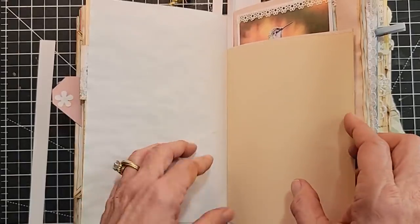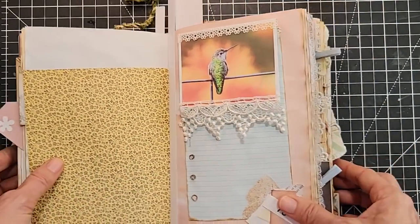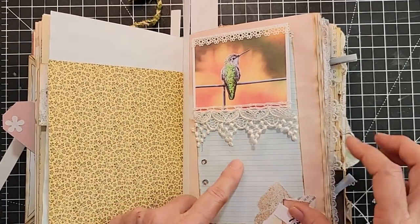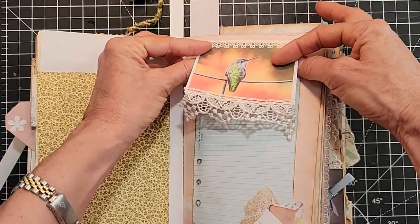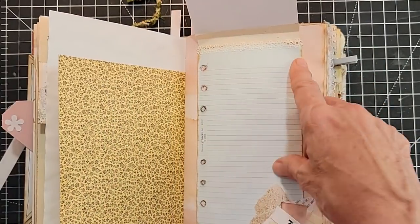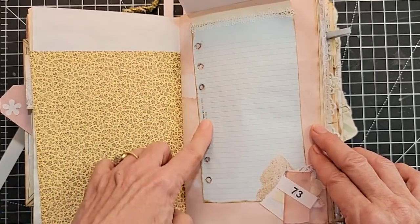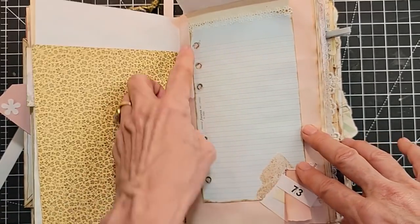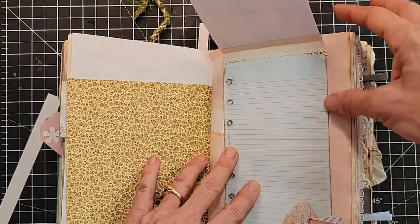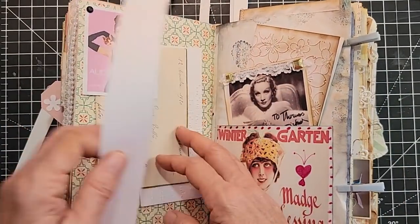Here's a flip-up using one of the hummingbirds. I put a little paper trim here, actual fabric trim here, and this flips up — I made a very simple paper hinge. Then I put down a piece of old stationery from a little journal, used some aquarelle Stabilo pencil to emphasize the holes instead of fighting them — amplify them — and added a cluster we made the other day. Lots of writing space. Very fun things you can do in your junk journals.